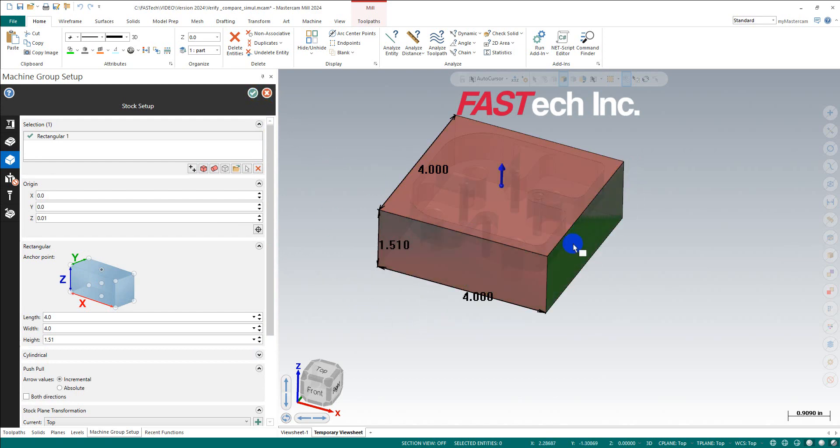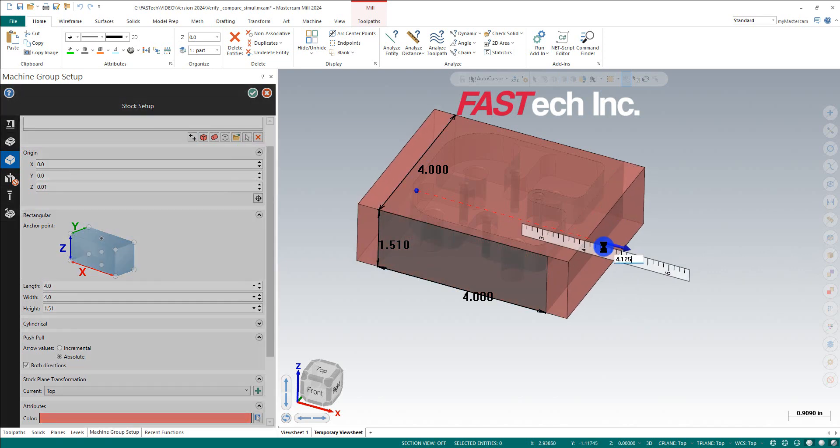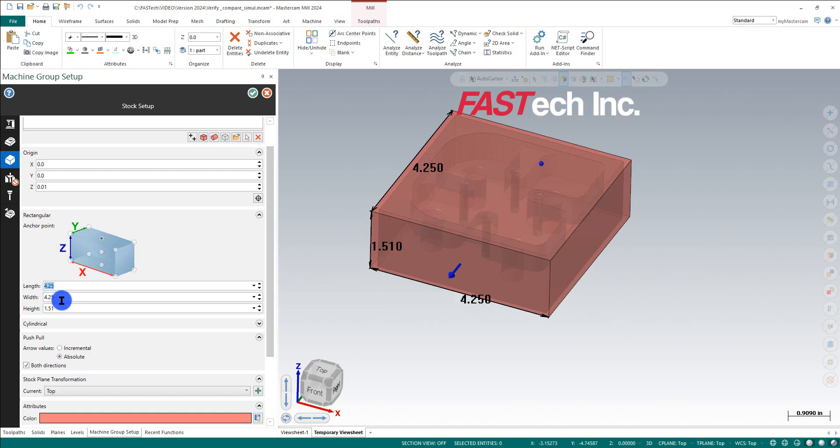The other thing is the outside of the stock. This isn't a video about setting up your part in detail, but it's important to have a good setup. For this example, I'll go with absolute in both directions. I'll pick this value and set it to 4.125, Enter — same here, 4.125, to make it a little bigger so you can see it cut.